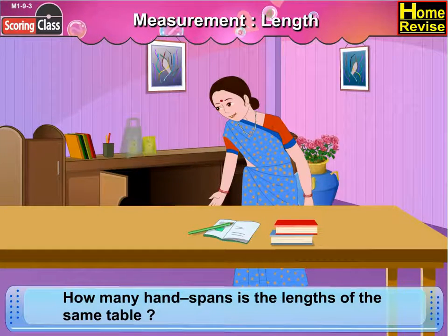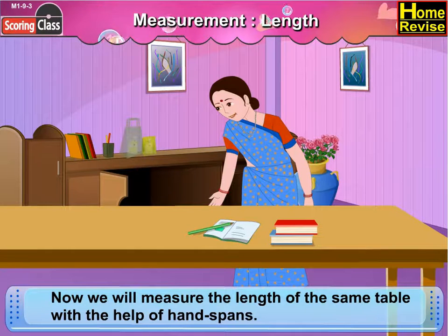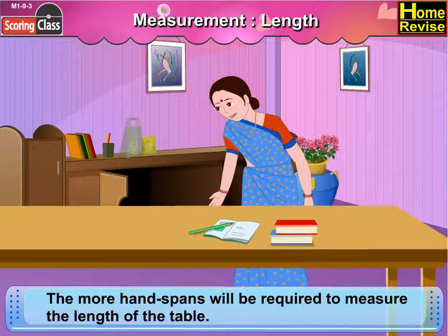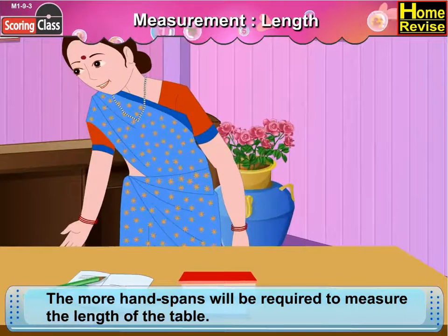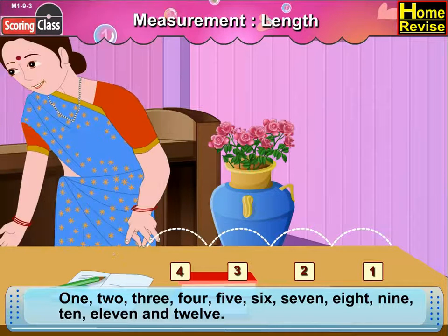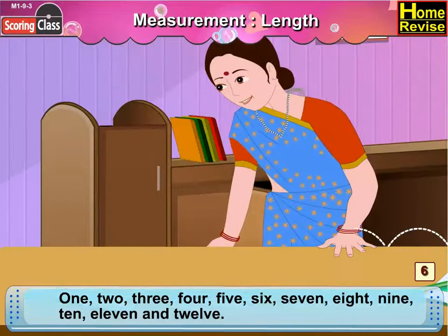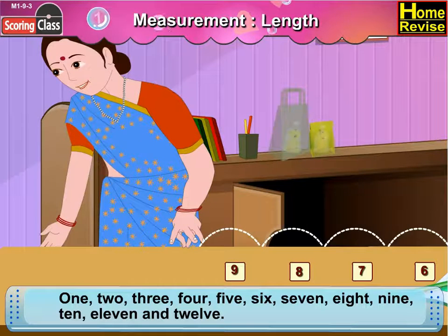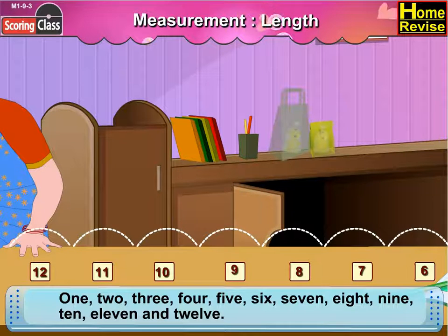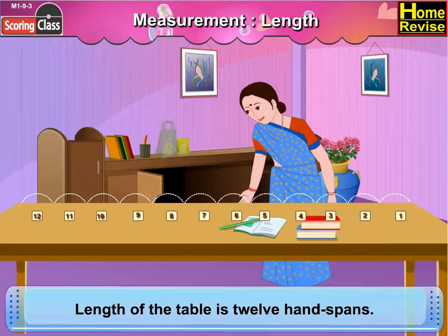How many handspans is the length of the same table? Now we will measure the length of the same table with the help of a handspan. As the handspan is smaller in size compared to the forearm, more handspans will be required to measure the length of the table. One, two, three, four, five, six, seven, eight, nine, ten, eleven, twelve. The length of the table is twelve handspans.